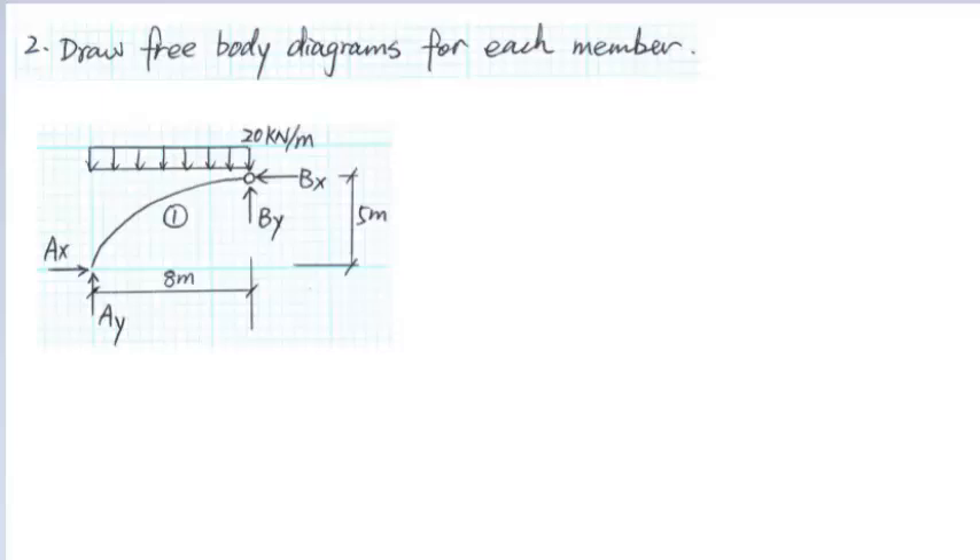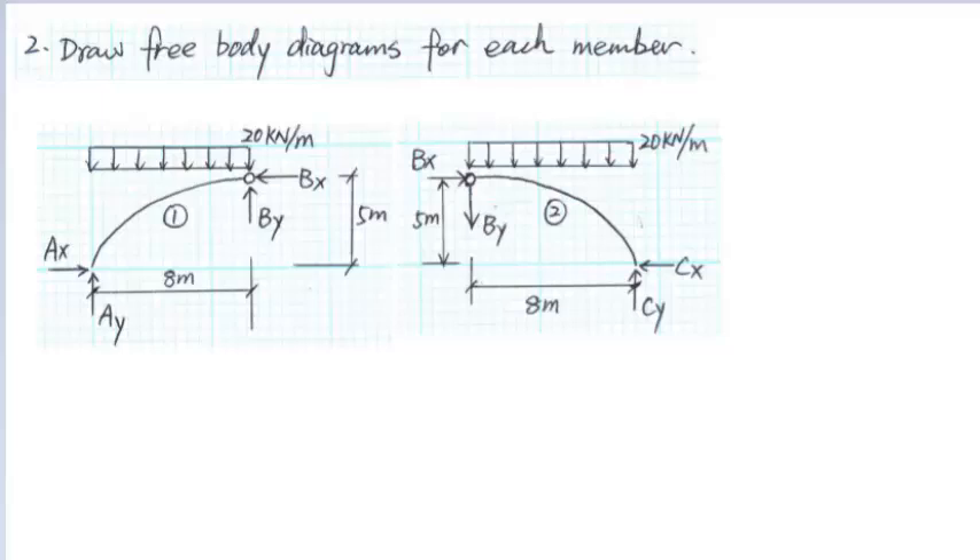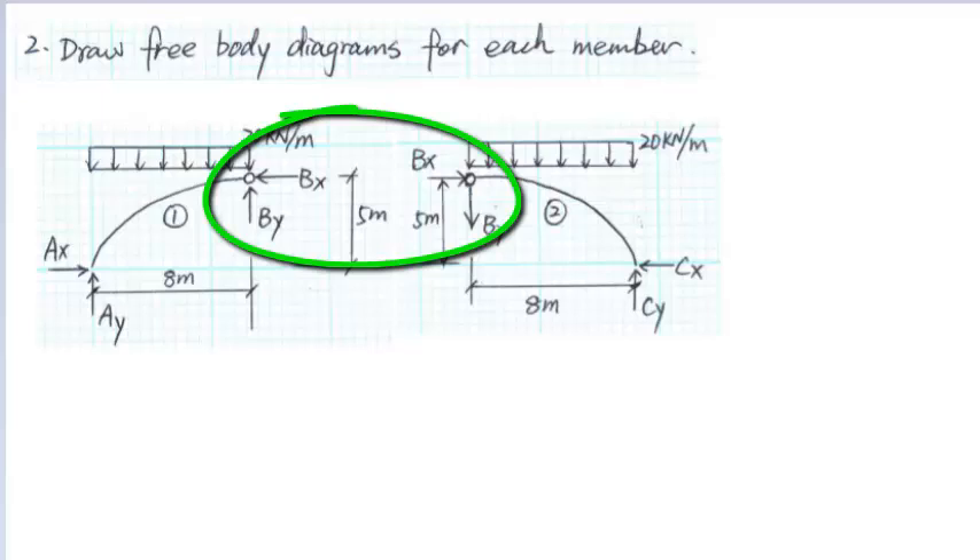For member 1, AB, there are two reaction forces at the support A: AX and AY. There are two connection forces BX and BY at the hinge B, and an external uniform load of 20 kN per meter. We notice that the connection forces BX and BY for member 1 and member 2 have the same magnitude but opposite direction.